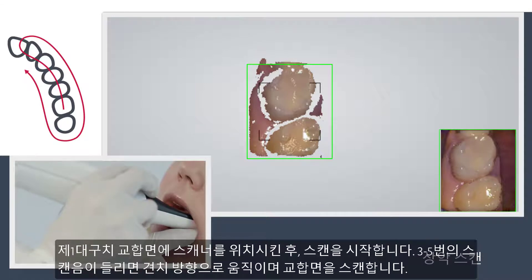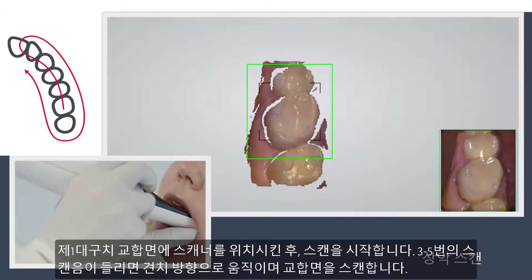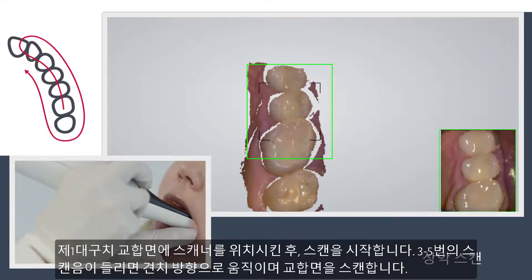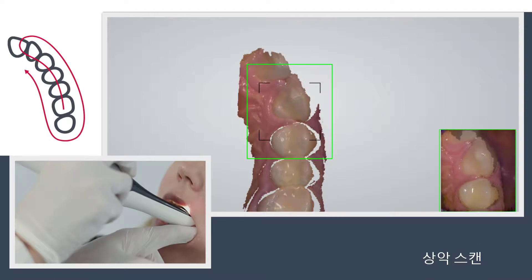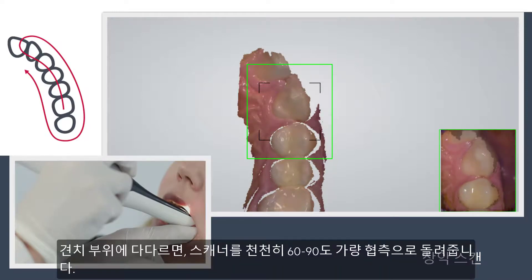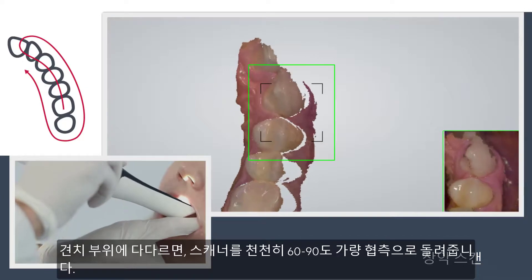Start the scanner while it rests occlusal on the first molar. Wait three to five clicks, then move towards the K9 while the scanner captures the occlusal surfaces. When you reach the K9, turn slowly buccal by rotating the scanner 60 to 90 degrees.